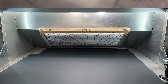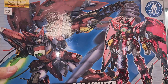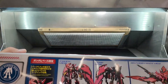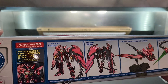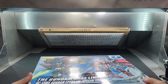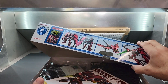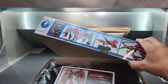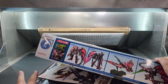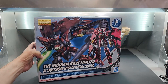More from Gundam Base — another master grade — the Epyon Special Coating. This one has a shiny red coating. I could just paint candy red myself, but it's more about the rarity of it. Epyon is a nice design anyway. Let's hold that up — yeah, leave it there for a sec.